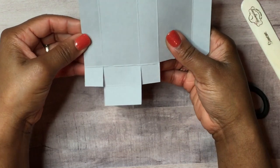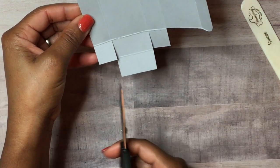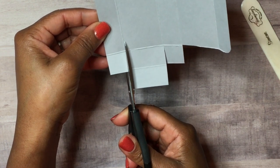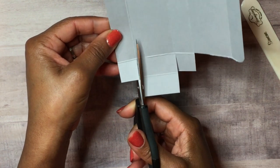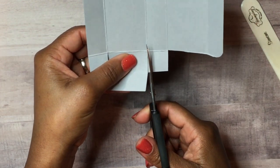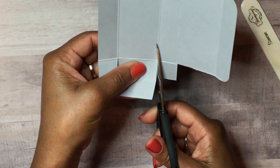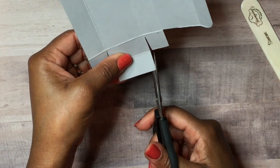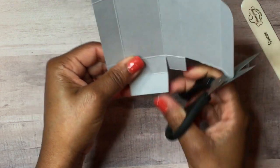Next we'll do a miter cut — just take a little sliver, a triangle piece, out of this. It helps the box fold a little nicer. We'll do a small one on this side as well.